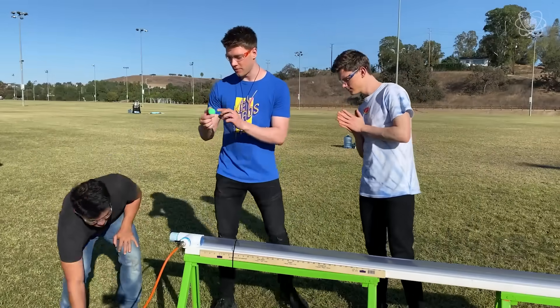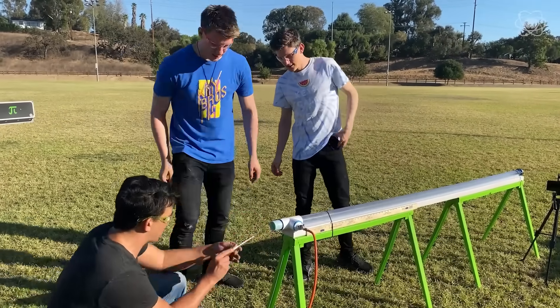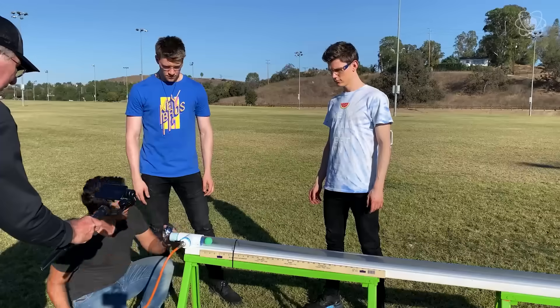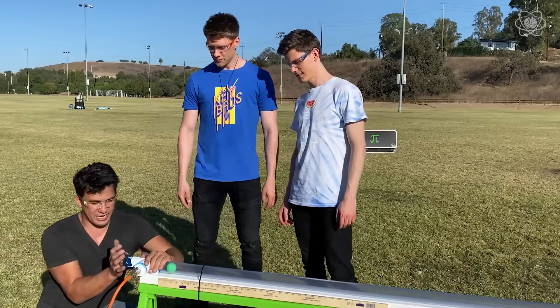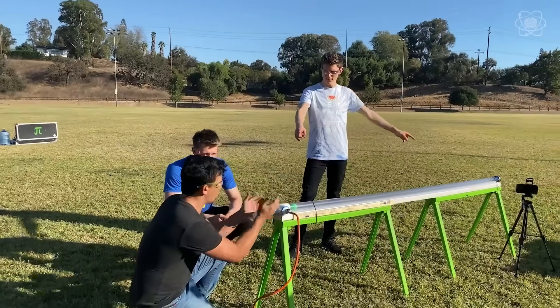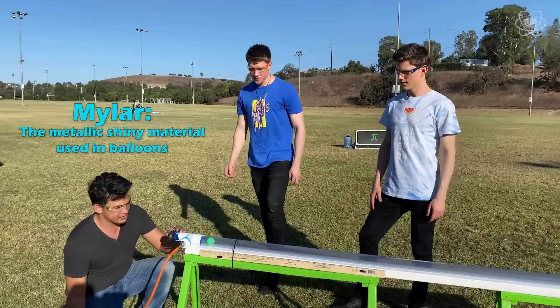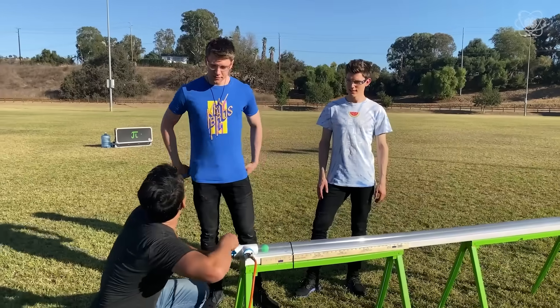We're going to load up the cannon. We'll place the ping pong ball in here and push it down so we can see it. What I'm doing here is putting a piece of mylar on the side. I've capped both sides of this PVC pipe with mylar, and we're going to screw this up so we get it as close to airtight as possible.